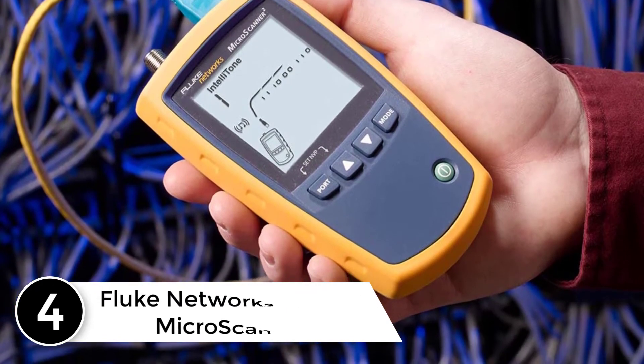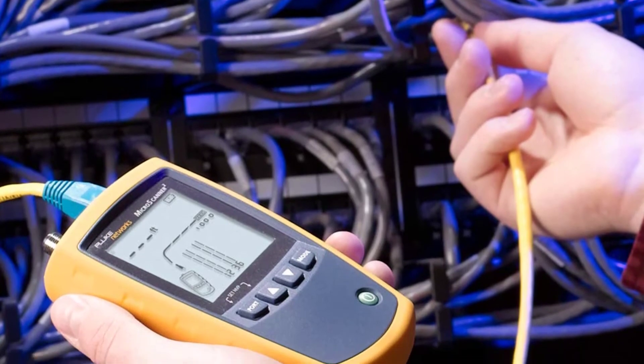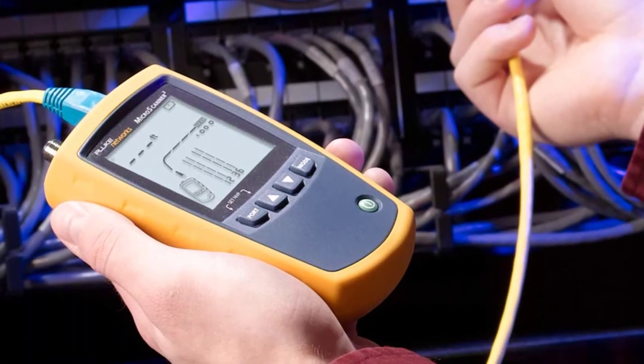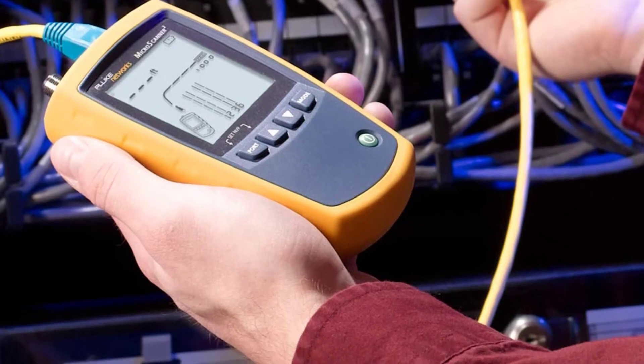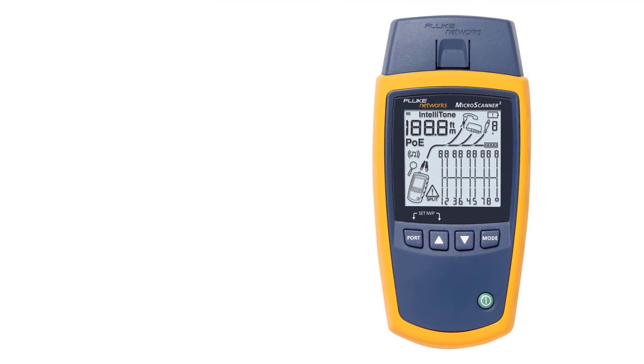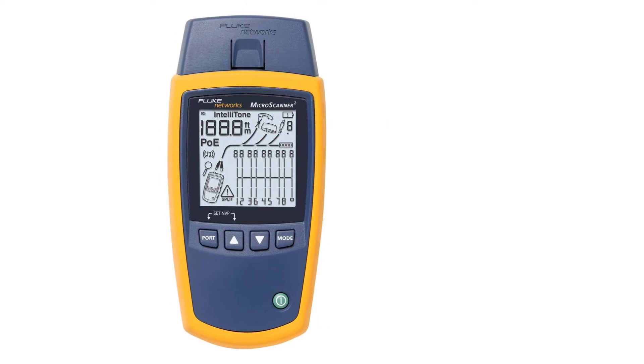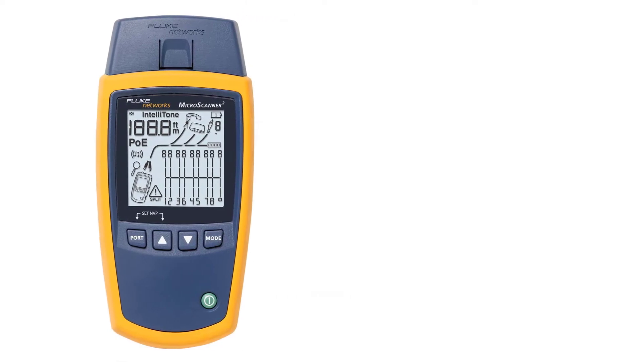At number four: the Fluke Networks MS2-100 MicroScanner 2. This is a powerful scanner that most network testers will find very intuitive to use. The key feature of this device is its LCD screen, which provides a graphical depiction of the network you are analyzing, including a graphical wire map, pair lengths, cable ID, and distance to the fault.